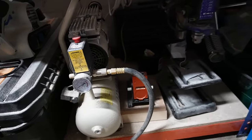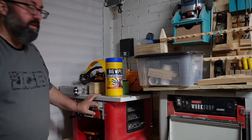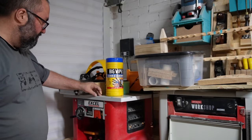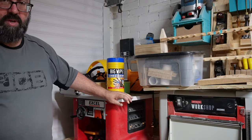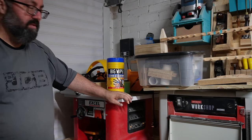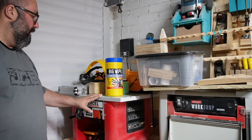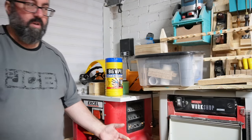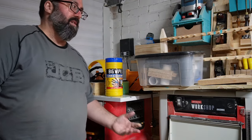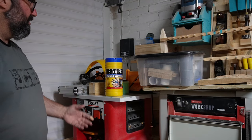Next to that is my air compressor, and I've got a pocket hole jig there. Over here I've got my XL router table - you don't need to buy a big brand router table; this one is perfectly good, it's got the motor built in. I've put it onto a little cart. In a small shop you need to have carts on wheels basically, to have all your machines on.